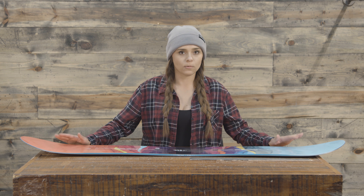The profile of this board is a Flying V, so it's going to be rocker in the center, camber underfoot, and rocker in the nose and tail. That's where you get that V shape.